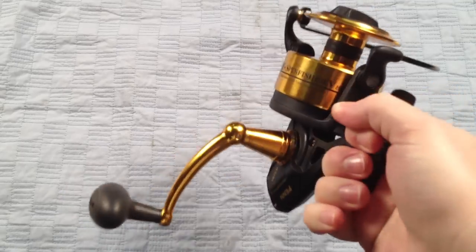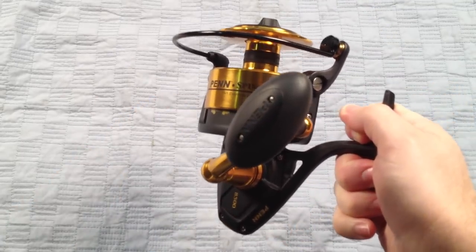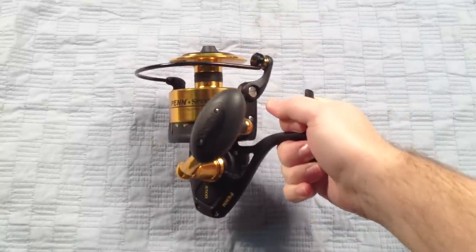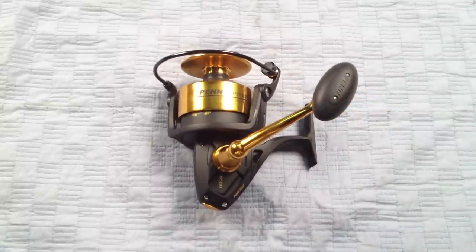If you're looking for a nice offshore spinning reel with all the new features, a lot of drag, and just a really nice piece of fishing gear, definitely take a look at the Penn SpinFisher V SSV8500 spinning reel. They're in stock and available at jnh.com.